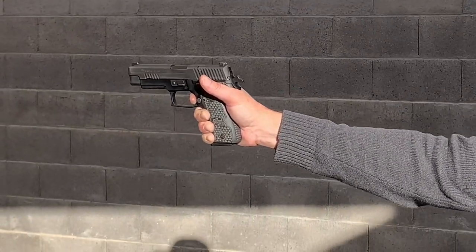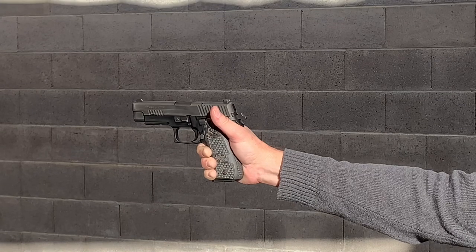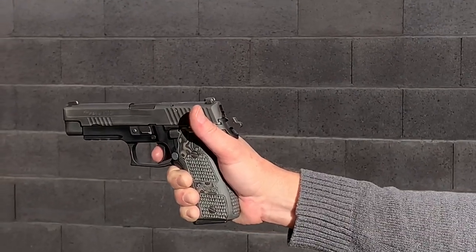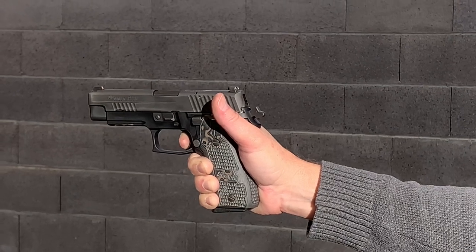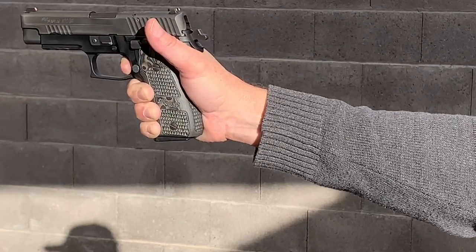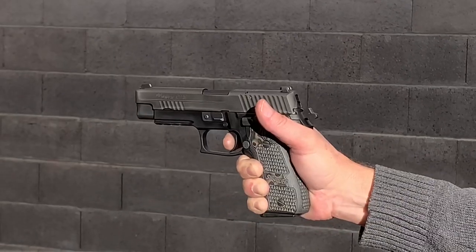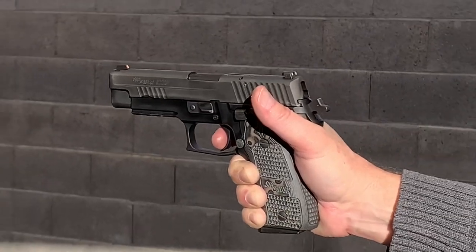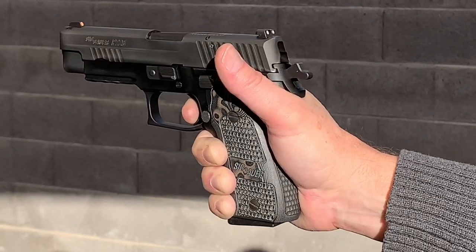That was a long trigger pull. Now I'm in single action — you can see the trigger will be a much shorter pull. Stay close on the gun. I've taken up a little slack and I'm going to shoot in single action, then hold the trigger and demonstrate the short reset. Watch the trigger — there's the reset. See how quick that was? Let me demonstrate it again — you should be able to hear the click.